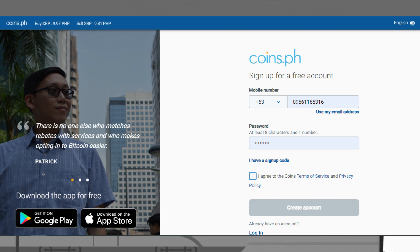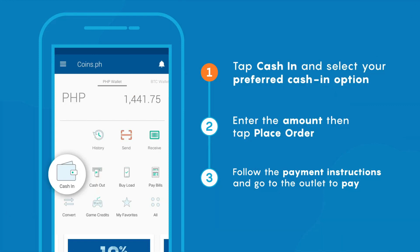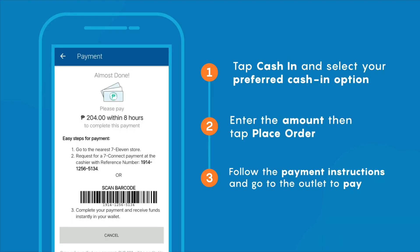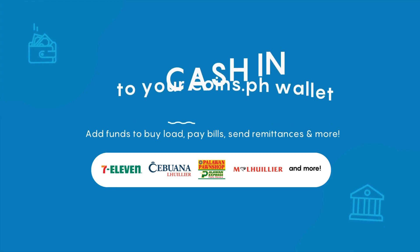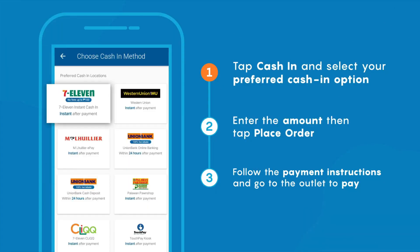Now you need to put money in your account. You can do this by cashing in at partner cash-in outlets like 7-Eleven and GCash. The easiest way is to use GCash to cash in. We'll try to link the steps in the description for this, but if not, you can just comment it down below.